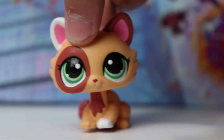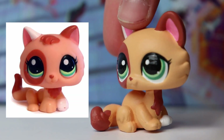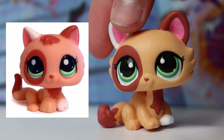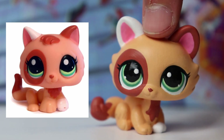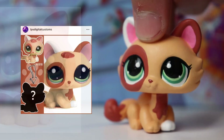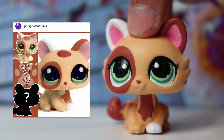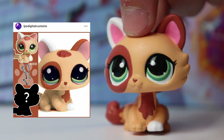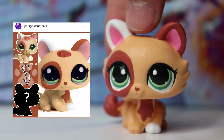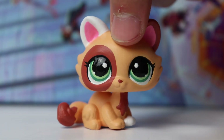Second to last custom — this one is inspired by an existing LPS kitten. This custom was originally not going to be part of this drop, but I was scrolling through Instagram and saw a post where someone makes edits of LPS by putting designs from other pets onto different molds. They said customizers could use the designs, so I saw this one, thought it was so cute, and rushed immediately to make it.